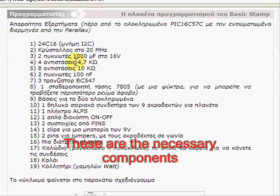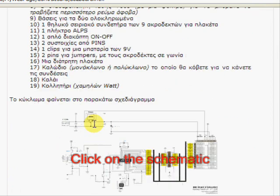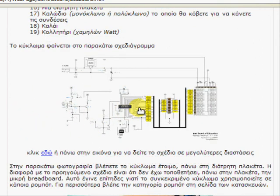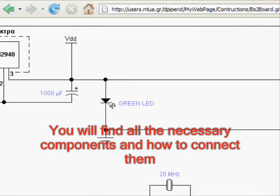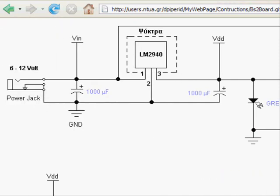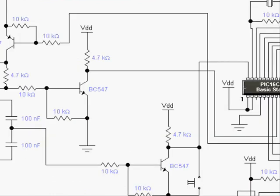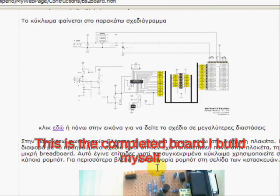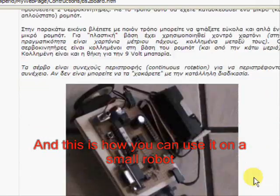These are the necessary electronic components you need to buy in order to build the board. They will not cost a lot of money. Now go down and click on the picture showing the schematic diagram in order to enlarge it. You will find all the necessary components and how to connect them. In this picture you see an example board, and here how you can use it on a small robot.